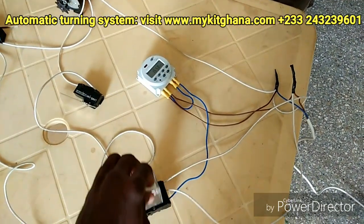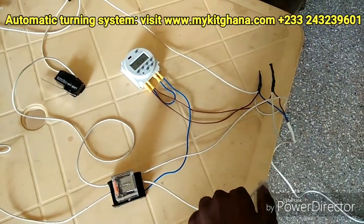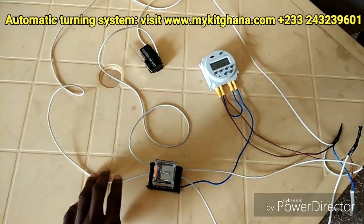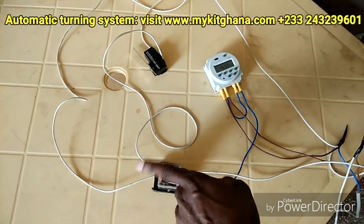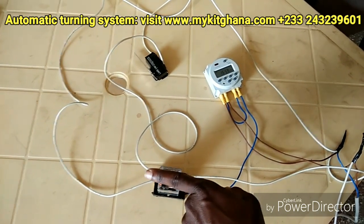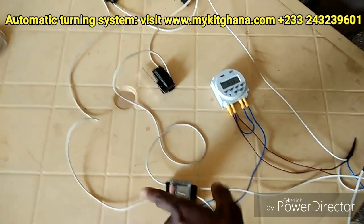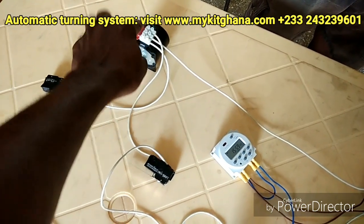The timer actually controls the relay. So if the relay is activated, this is coming from live — the timer activates the relay and it either sends the live here or here. If the timer is deactivated, power always flows one way; if the timer is activated, the relay switches to the other way.